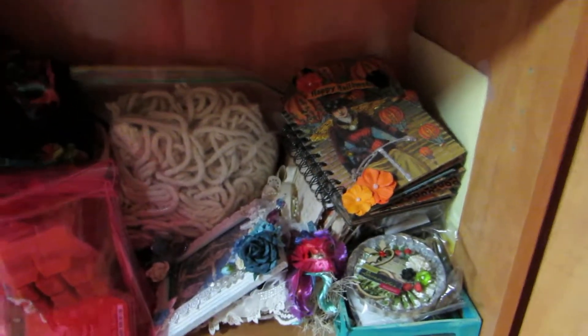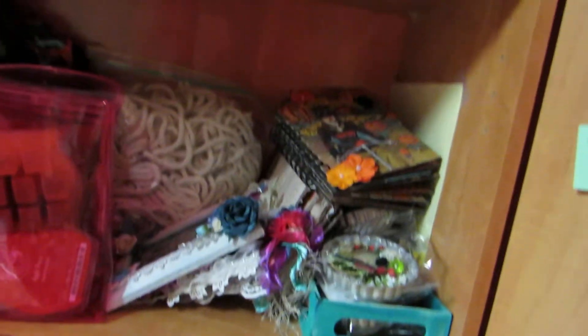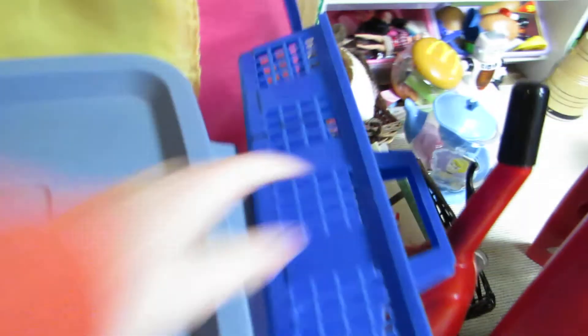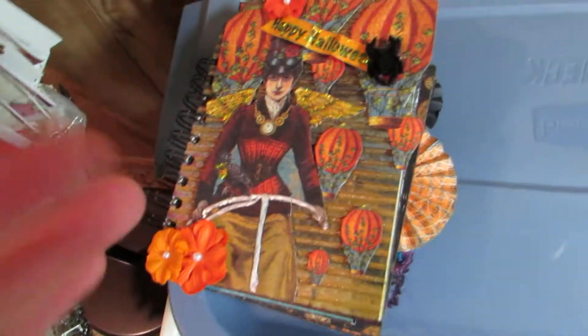Hi guys, so here's an updated better quality video for swap well projects. Let me show you a couple projects I have in here real quick with better quality.